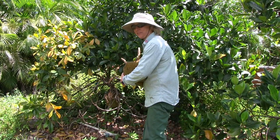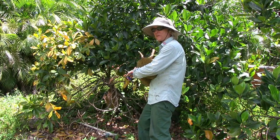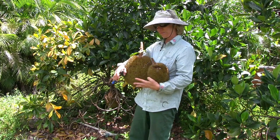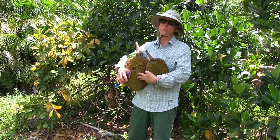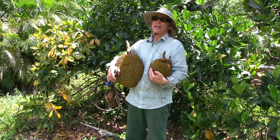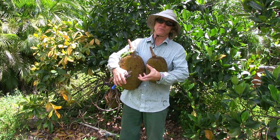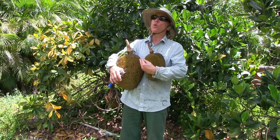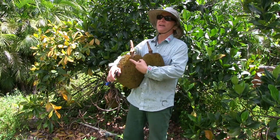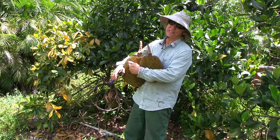This limb here is dying. There's one more jackfruit on this limb, and it was too much for that particular limb. It gave its all to form the fruit, and the leaves and everything just sort of suffered a lot. Jackfruit has a reputation for when it produces too many fruit, the whole tree can die. And here's a situation where if the fruit are on just one part of the tree, that part of the tree dies.